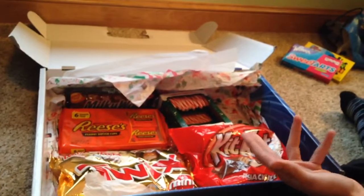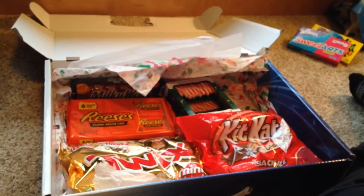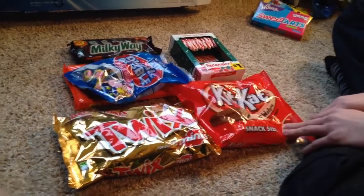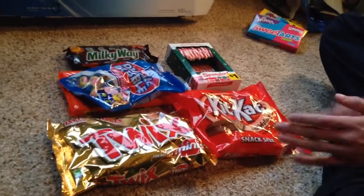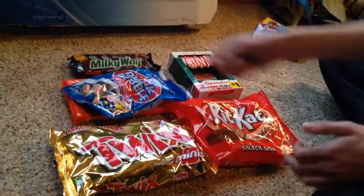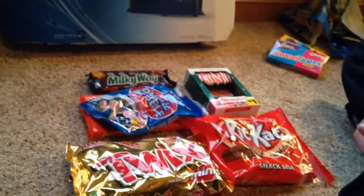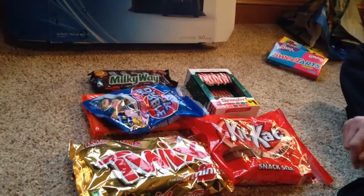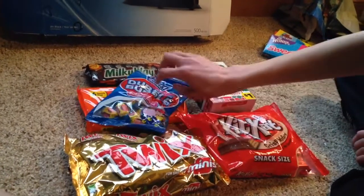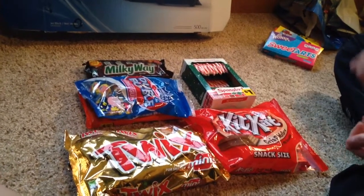We're going to pause and take the PS4 out of its box for a full view. Okay, we're back - we've taken the PS4 out of its box, right there, by Sony. As you can see it's jet black down in that corner.